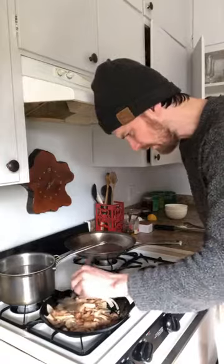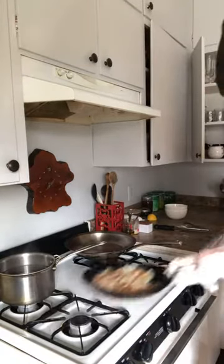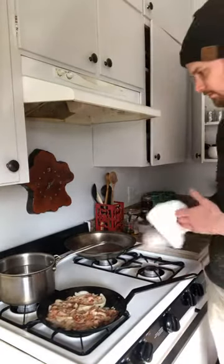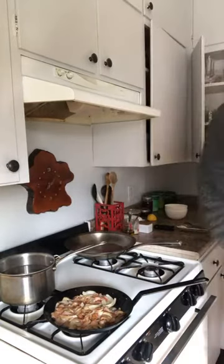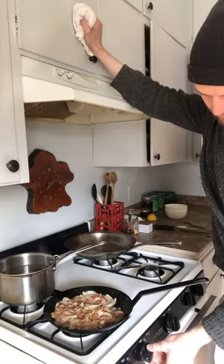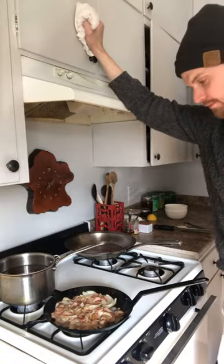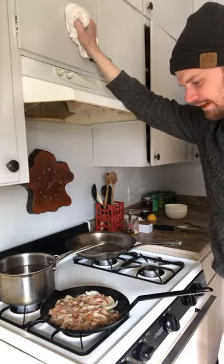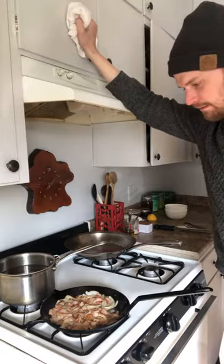Now that we have a little bit of golden brown and the onions are starting to caramelize, we can bump the heat up a tiny bit, to about medium. I don't typically talk that much, but I've never felt awkward about not talking until right about now — I'm just going to keep watching this bacon render.